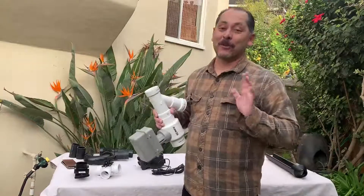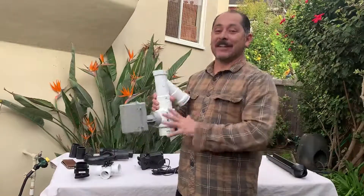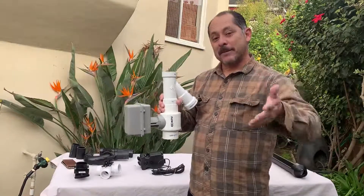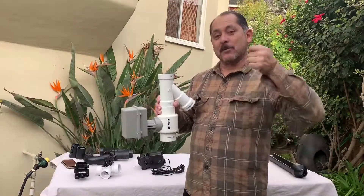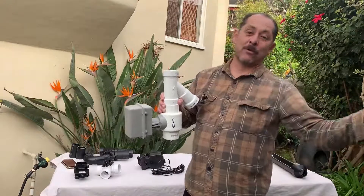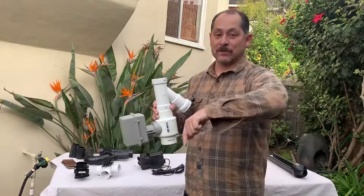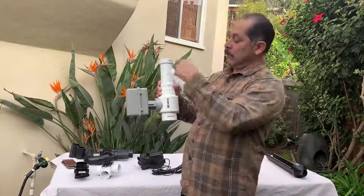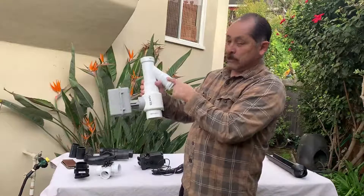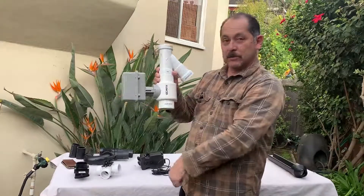Now we're going to talk about three-way valves. This is the Cadillac of the three-way valves — the top of the line — because it uses a remote control to divert water either to the gray water system or back to the sewer system. The inlet comes through here, this is the outlet to the gray water system, and this goes down to the sewer system.